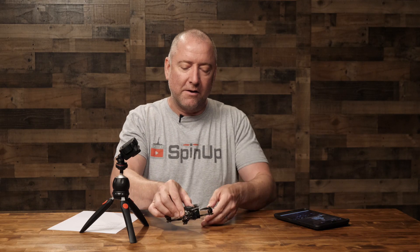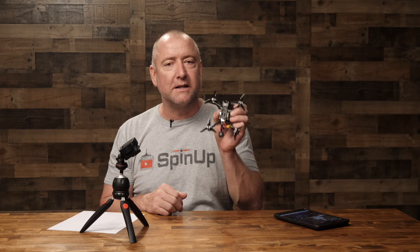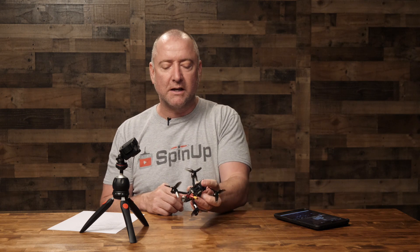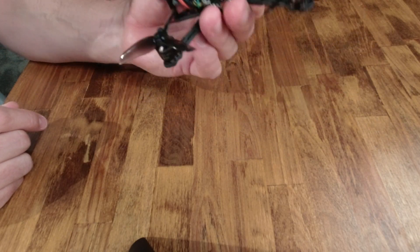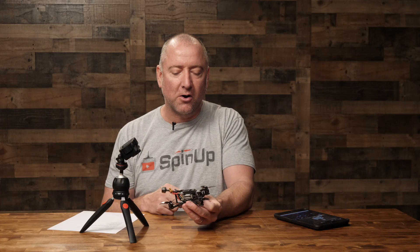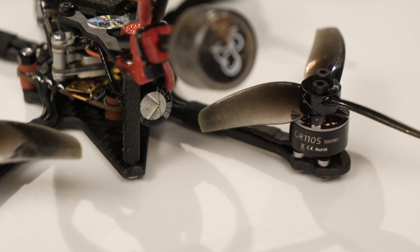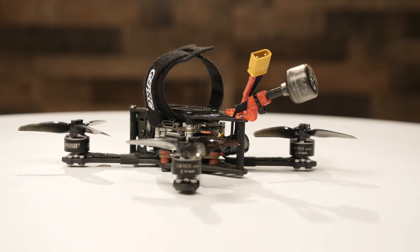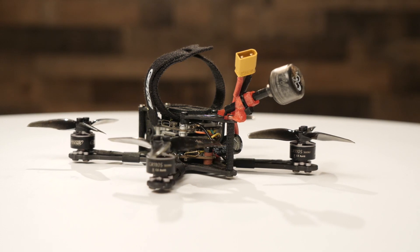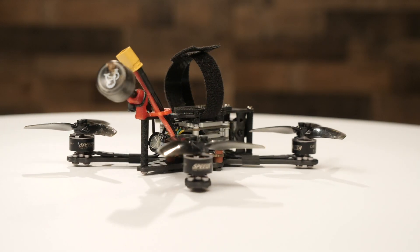Right here I have the GEPRC Phantom. This quad has actually been out for a while, but the difference is this is the Phantom HD, which features the Caddx Vista digital FPV system built into it, ready to go and ready to rock. This is what's called a toothpick quad, which is very small, very lightweight, and primarily used for freestyle flying. It features the GEP GR1105 5000KV brushless motors, which are different than the original analog version that doesn't have the digital FPV system built into it.